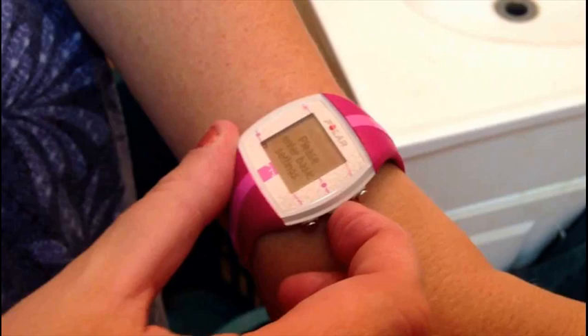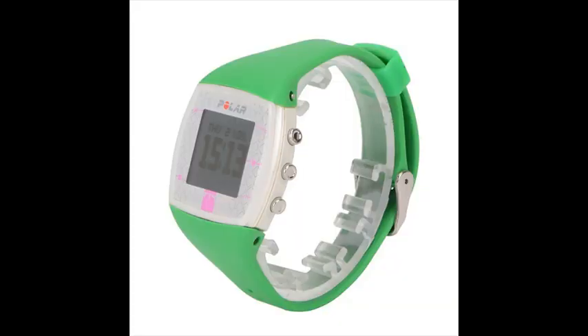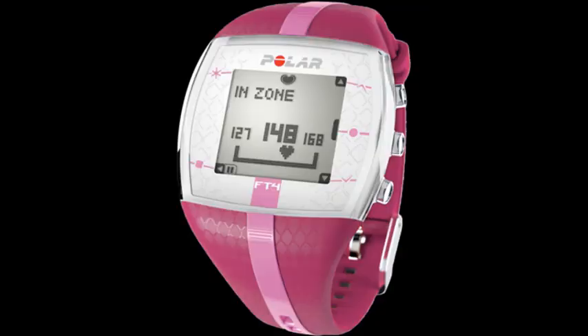Polar FT4 Fitness and Cross-Training Heart Rate Monitor. The Polar FT4 is designed for fitness and cross-training enthusiasts who want basic heart rate-based features to keep their training simple. It shows when you are improving fitness based on your heart rate, and it also lets you know exactly how many calories you've burned. Training smarter has never been this easy.